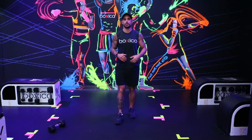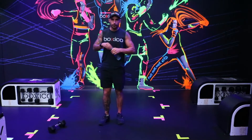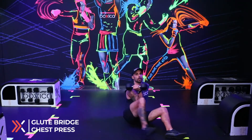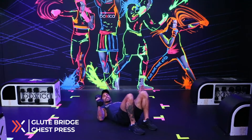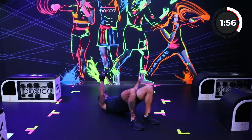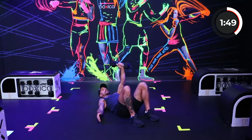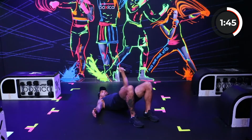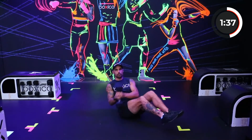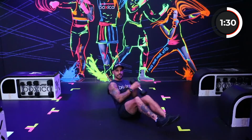Take some deep breaths in, take some water if you've got it. For the next round, with your dumbbell come down to the floor. I'm going to bring myself into a bridge position and press — one, two, three, four, five. Switch arms, five on the other side. Bridge position — one, two, three, four, five. Nice. Then coming up into a Russian twist — ten reps. Here we go again, back into the bridge position, back to the presses.